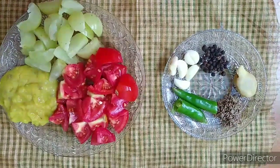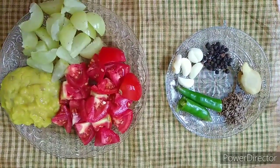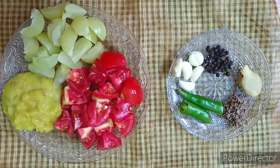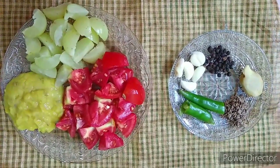Hello friends! Welcome to Kamini Samayal. In this video, we are going to use coronavirus as well as Indian Gooseberry. This is an Indian Gooseberry. Let's see how we can make this recipe.